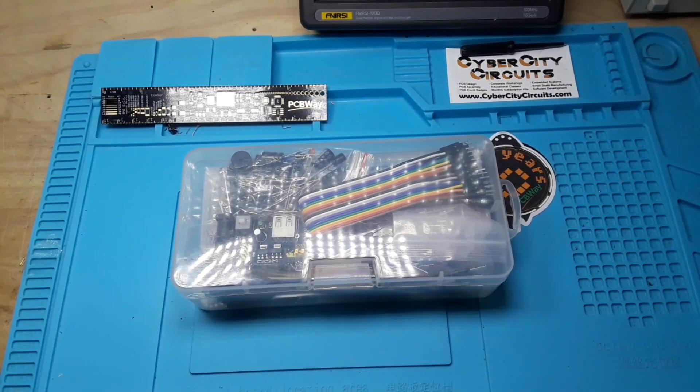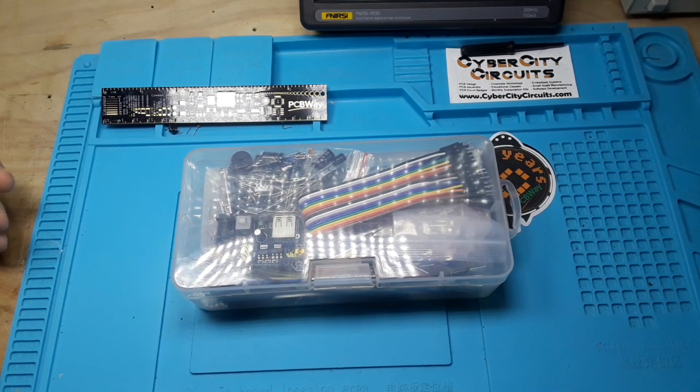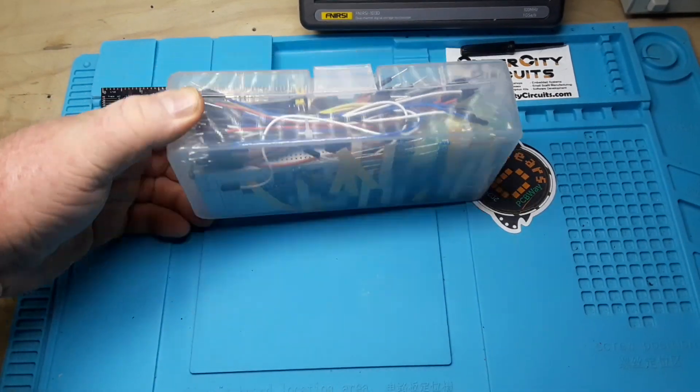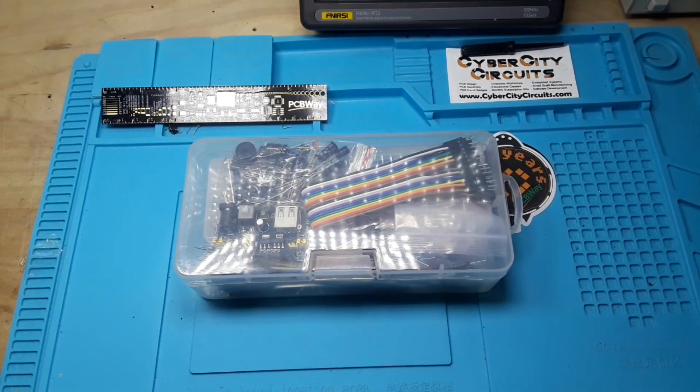It is called the HJ Garden Electronic Component Assortment Kit — there are a lot of keywords after that and I'm not going to worry about it. I just wanted to replenish some of my random parts and pieces, and I thought we'd give one of these cheap kits a look. This is $17 when I ordered it. Don't be surprised if it's more expensive when you go to order it. Anyway, this kit claims to have 458 pieces, so let's have a look and see what's inside.